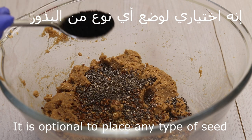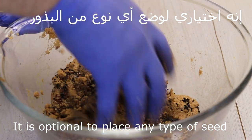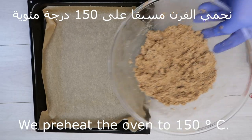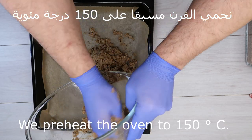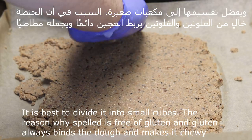إضافة البزور اختيارية — بزور الكتان أو السمسم أو أي نوع من البزور حسب الاختيار. نسخّن الفرن مسبقاً على درجة حرارة مئة وخمسين درجة مئوية، من فوق ومن تحت.